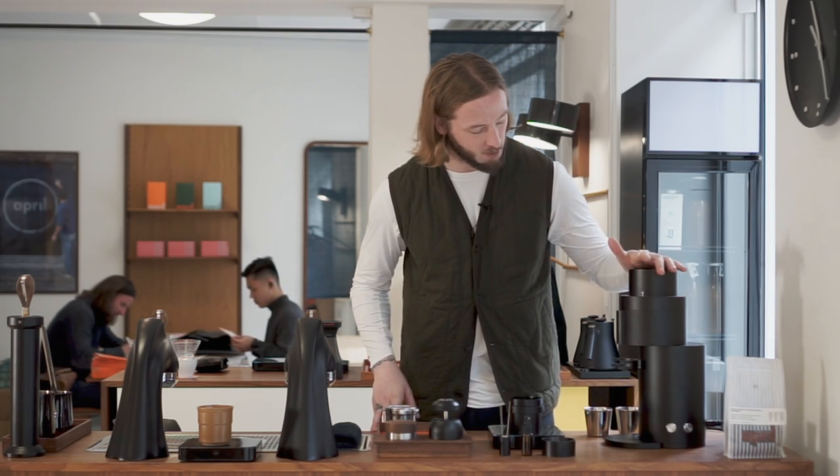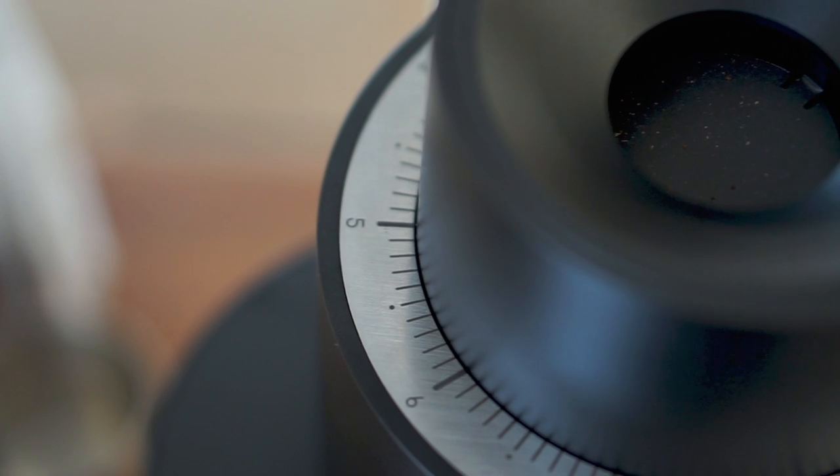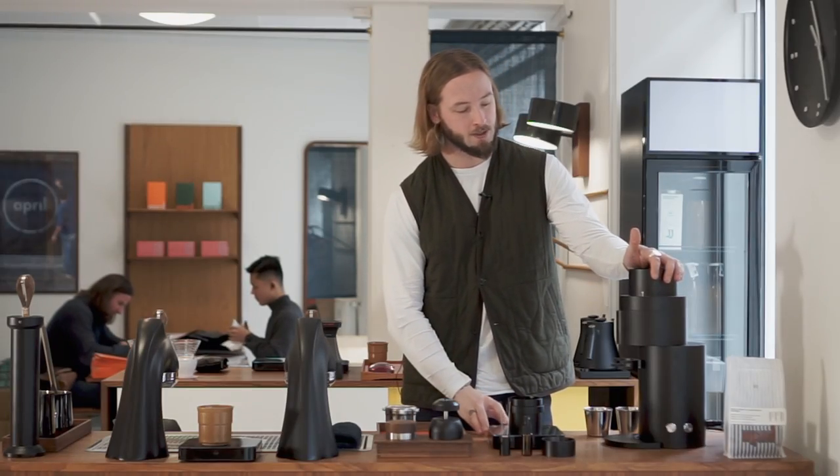We actually borrowed this from a good friend of ours, which is really nice. We have it for a few weeks and we're testing it. We're going to make two different videos — this first video will be about espresso, and the second video will be about filter coffee. It should be able to do both quite well. The company that produces it is called Option O, based in Australia.